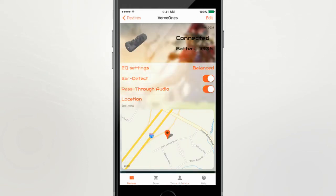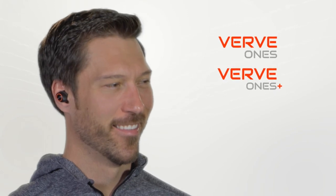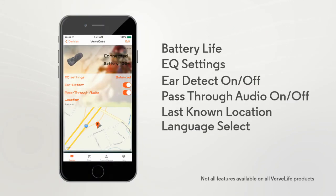When the update is complete, you're ready to go! Check out all the functions of the Verve Live app so you'll get the most of your Verve Live product.